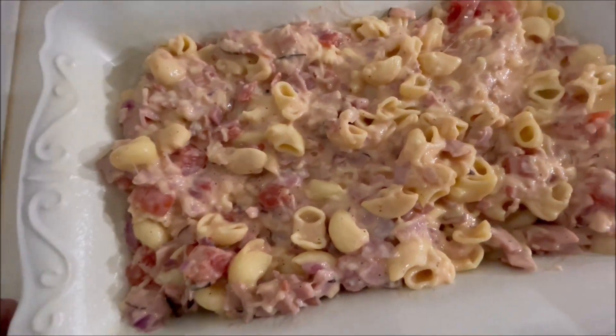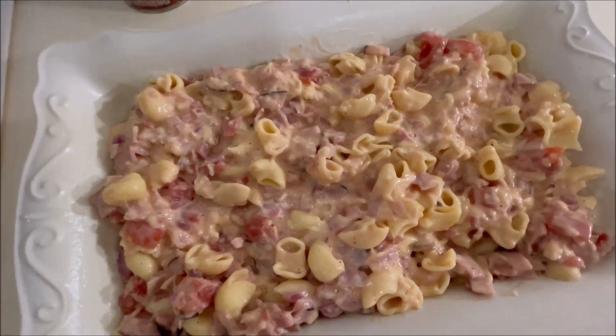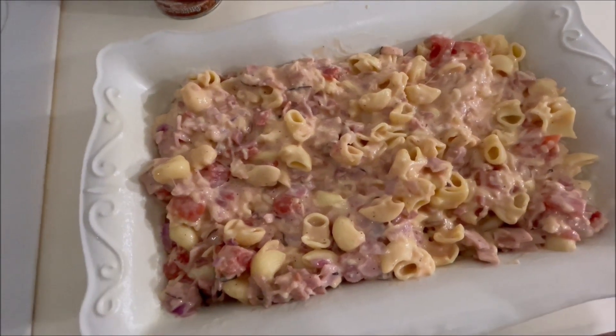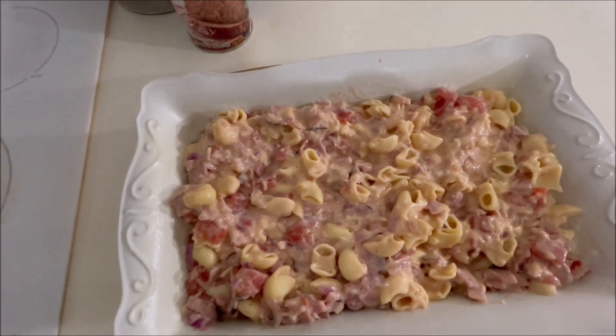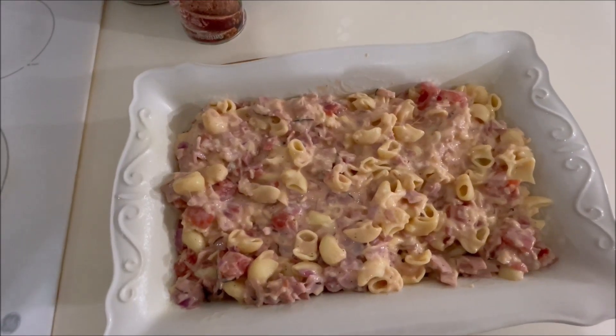It don't look really good right this minute, but I remember - I mean if I've done it anywhere near right. I wanted to put some mozzarella cheese in there too. I used the Gouda macaroni and cheese, but then I added some mozzarella, ham, onion, stewed tomatoes, breadcrumbs, salt and pepper, and I'm gonna pop it in the oven.